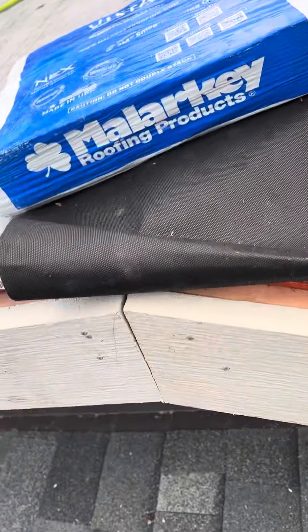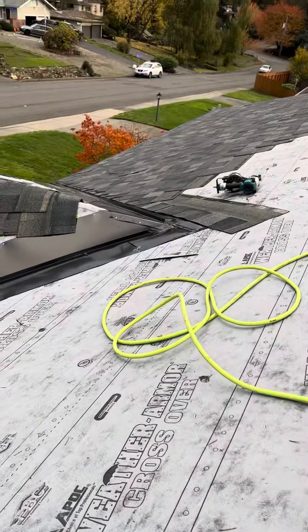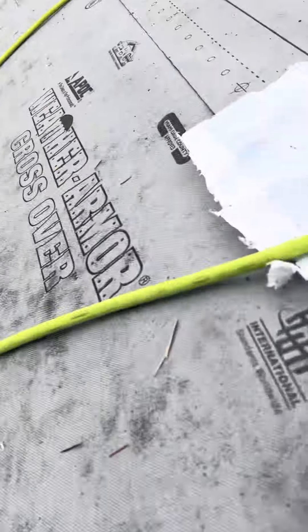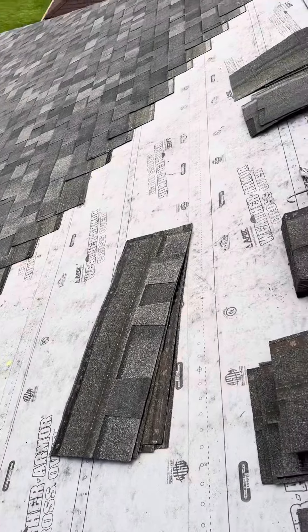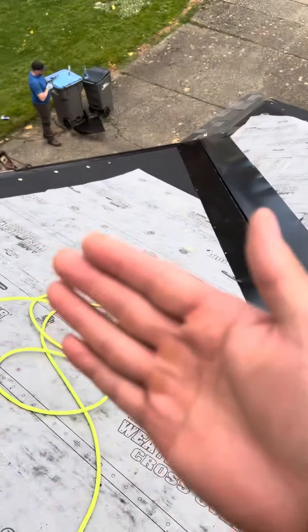And then this stuff needs to come down over that, be cut flush, and then we'll have to do a little bend right here. Here's what we were working on — our main focus — and we got most of that done, the bigger part. But I need to snap a line now up and over this peak.